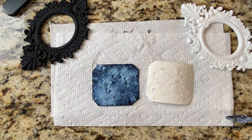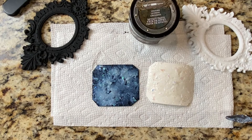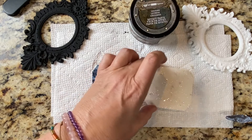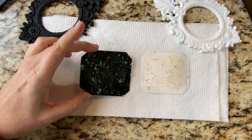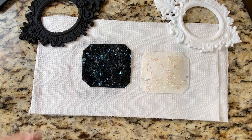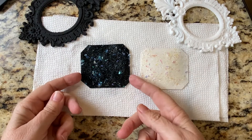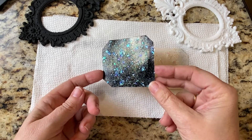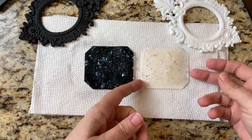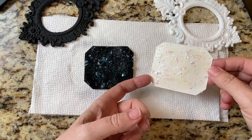Let me get the hand heat gun and put it on low. These are pretty much dry now — wow, look at this! You can see all the yellows, greens, purples, and blues on this one. Then on the other one it's much more pinkish, but you can see the gold and the fluorescent colors. It's really pretty.